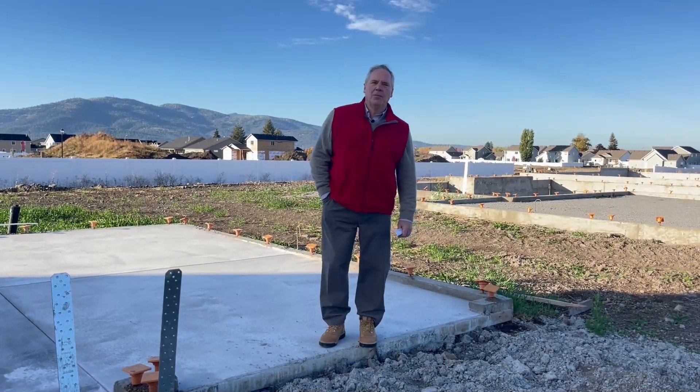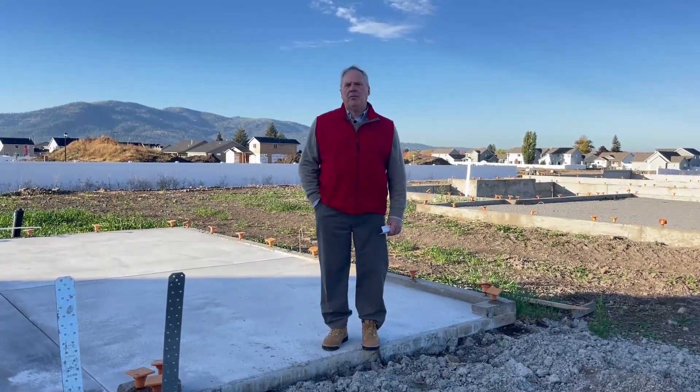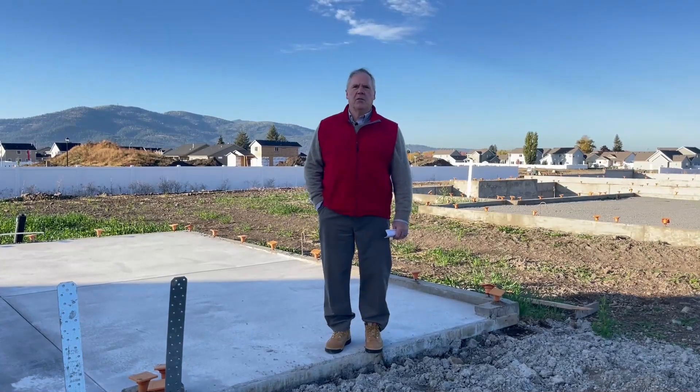Are you thinking about building a new home? In this video, I'm going to give you a few things to familiarize yourself with new construction.